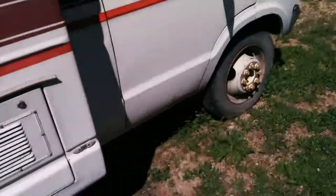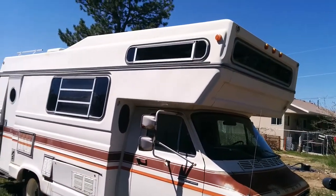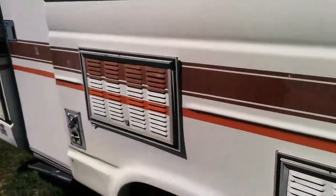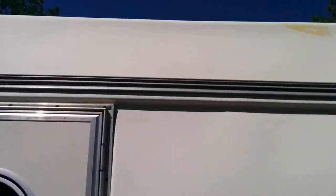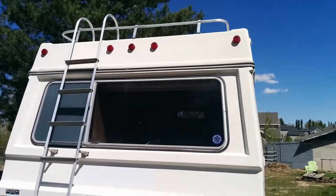It has decent tires. The cool thing about the American Clipper is that the entire camper — this whole outside unit — is one solid piece of united fiberglass. That's something that's only on the American Clipper, and it means you don't get roof leaks or rusted side panels.